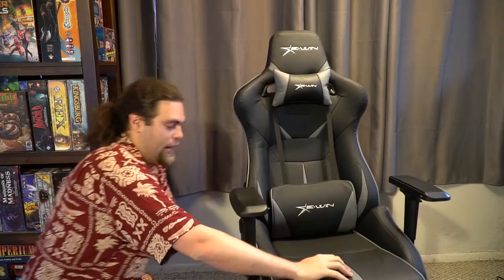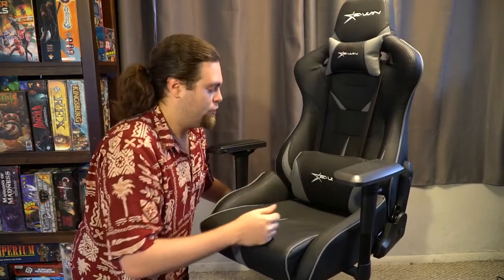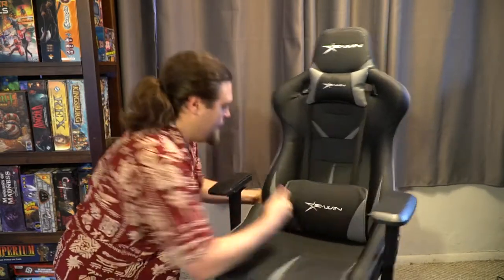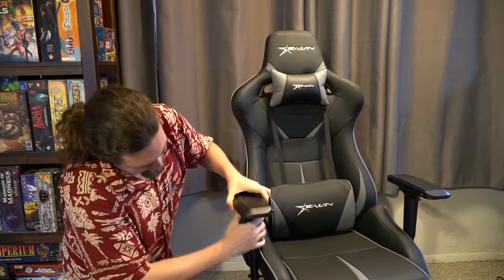Another feature I didn't mention is a lever down here — you push or pull it and it goes up nice and easy. It won't go down unless you're actually sitting on it, so you have to put some weight into it. The armrest features I originally thought were going to be gimmicky, but I actually use them all the time. My keyboard is lower than my mouse, so I pull the left armrest down lower and the right one higher. And if you're switching between screens, you can turn the armrest to one side, which is really cool.